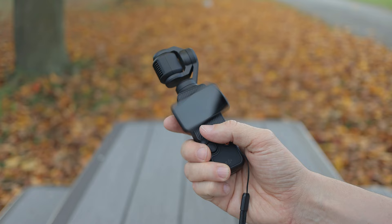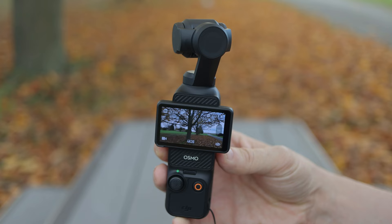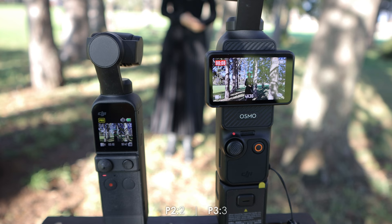The word revolutionary might be too strong here, but the large rotating display on the Pocket 3 dramatically improves the usability of the camera. Once you use it, there's just no going back to the tiny display on the Pocket 2. It's also a lot brighter and easier to see outdoors. So the Pocket 3 wins a point for the display.